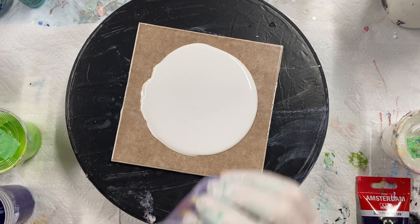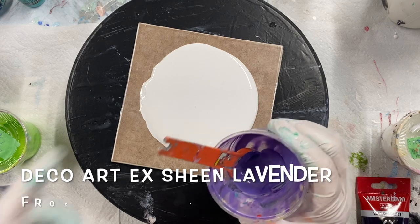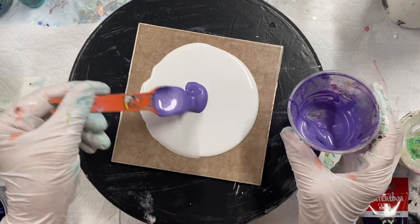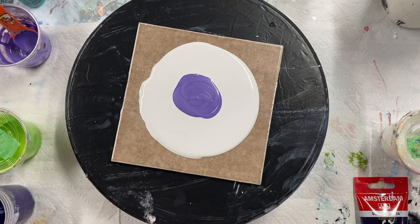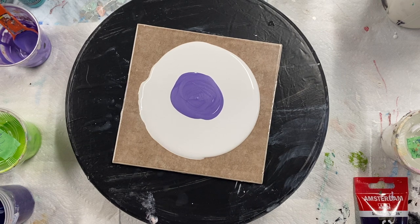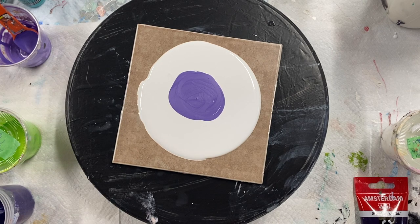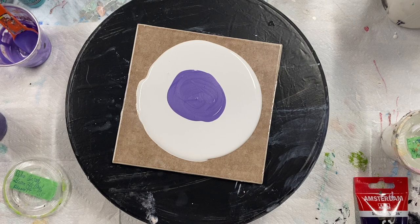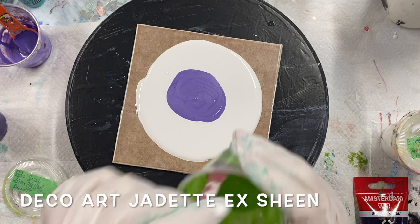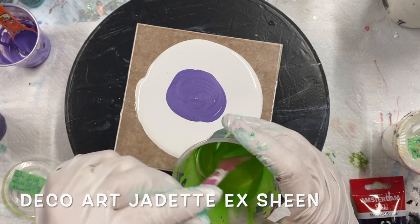This is a Lavender Frost by Decowart. I've got some silver — this is a Josanya silver. I've got some green; I'll put the green next. This is a Jadette.